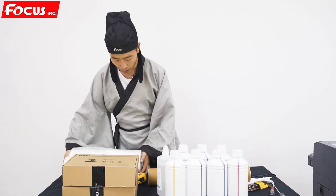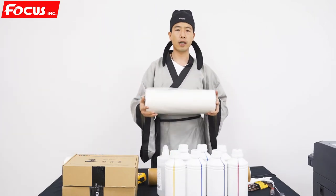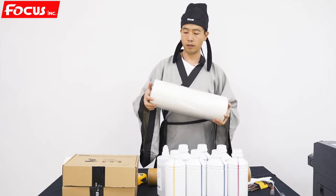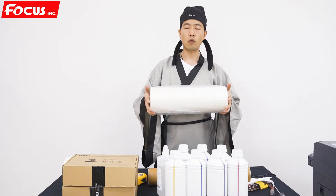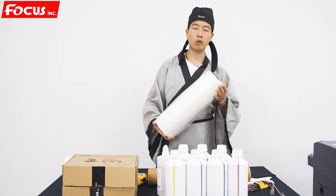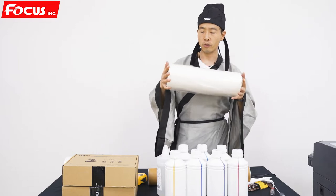And also, it can allow you to print with A2 size. This is the A2 size. The width is 40 cm, and also it's 100 meters per roll. It's the A2 size film.